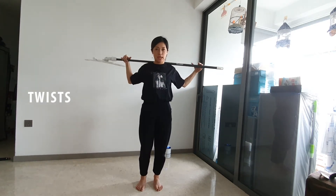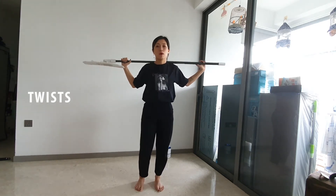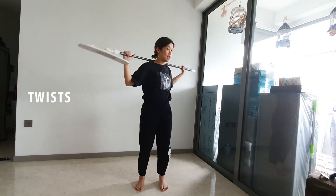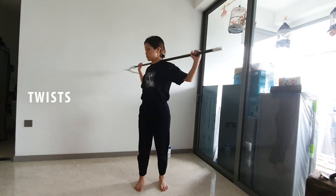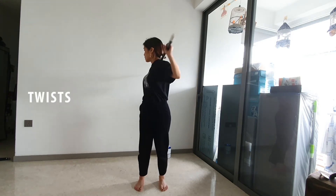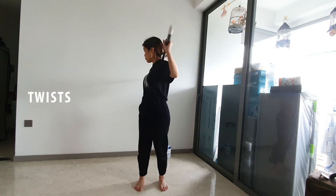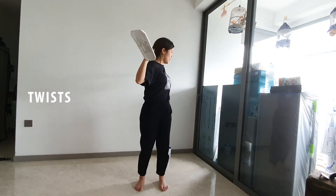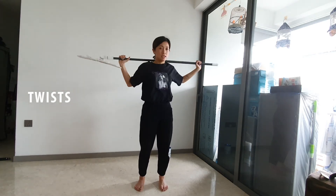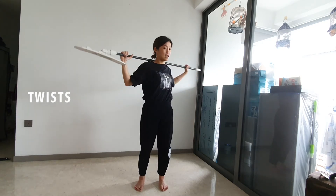Ready? Let's do eight together. In three, two, one — let's go. One, and two, three, and four. You want to go a little bit deeper into your stretch. And five, and six, last two, and last.